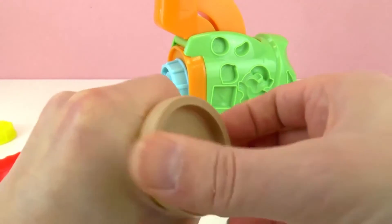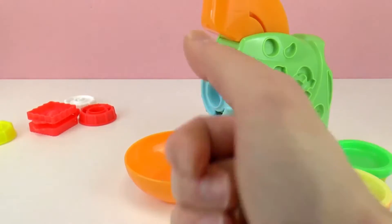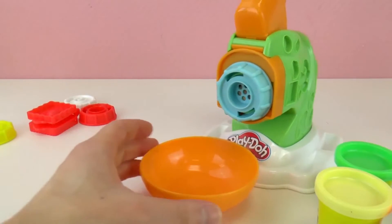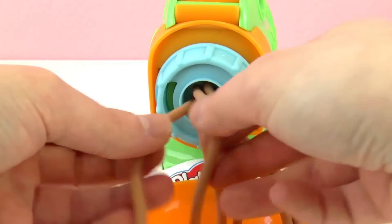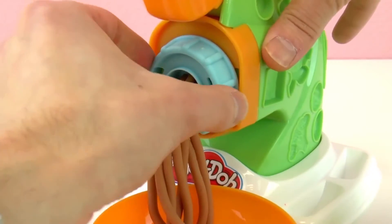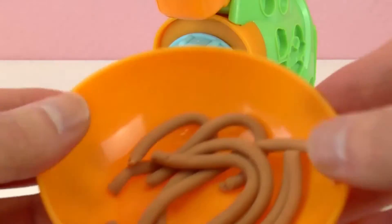So how it works is that we put the clay right here and then we press — we bring this orange part down. Let's start with the brown clay. We're going to put the cup so the pasta falls right there. We introduce the clay in here and press the orange piece. There we go — look at that, we're having spaghetti! And then we can braid them. And then we need to cut them. So the pasta is ready.